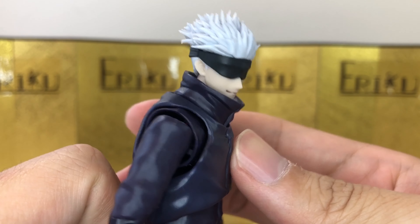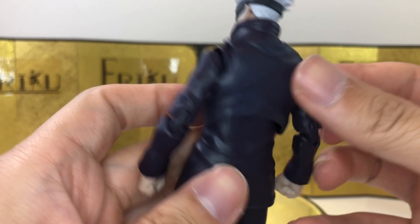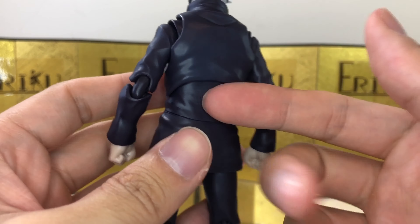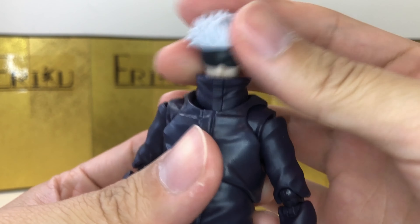Let's take a closer look at the figure. There's really not that much paint work to begin with, and again with such a simple design they can't really screw this up. The texture on the hair is really good. Very, very cool looking.